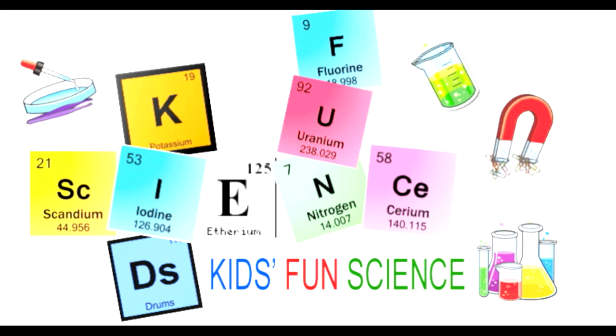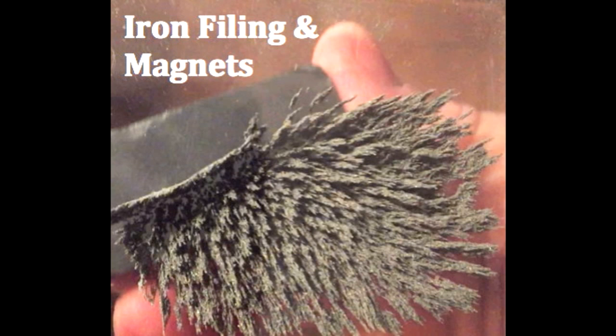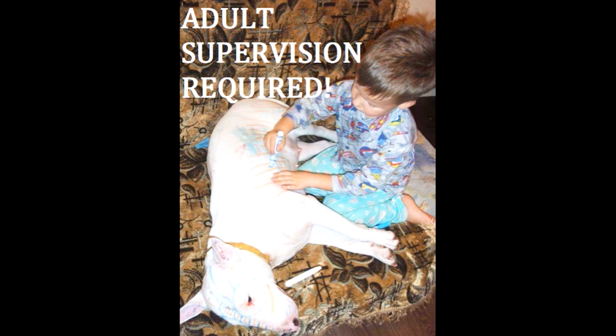Welcome to Kids Fun Science. My name is Ken and today's experiment is the iron filing magnets. As always, adult supervision is required.